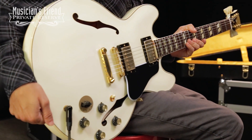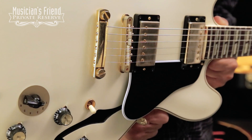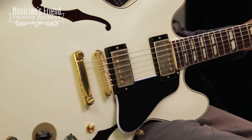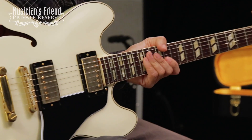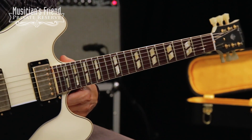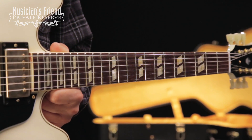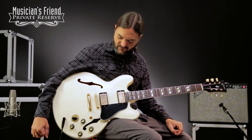You've got hide-glue body and neck construction, MHS humbuckers with your Veritone switch, 1964 rounded C-shaped neck with tubeless truss rod assembly. You've got a bound rosewood fretboard with the split parallelogram inlays — so real classic, good-feeling guitar. Let's check it out.